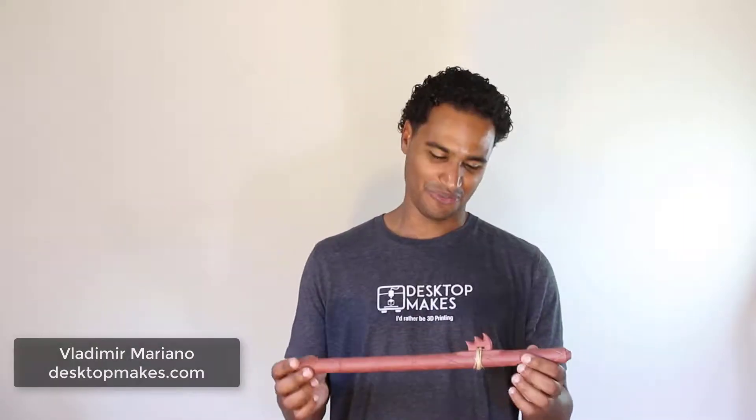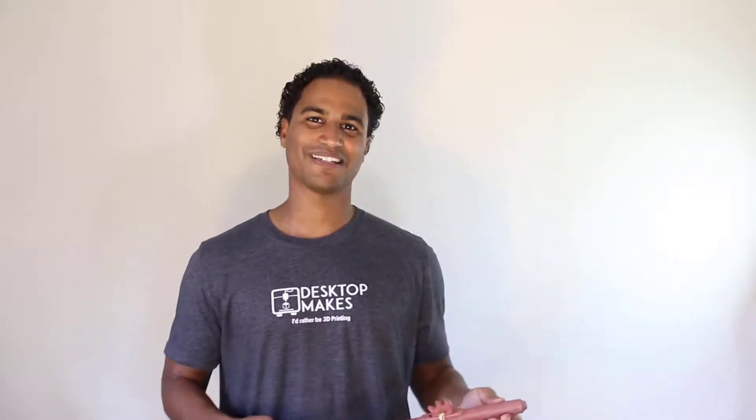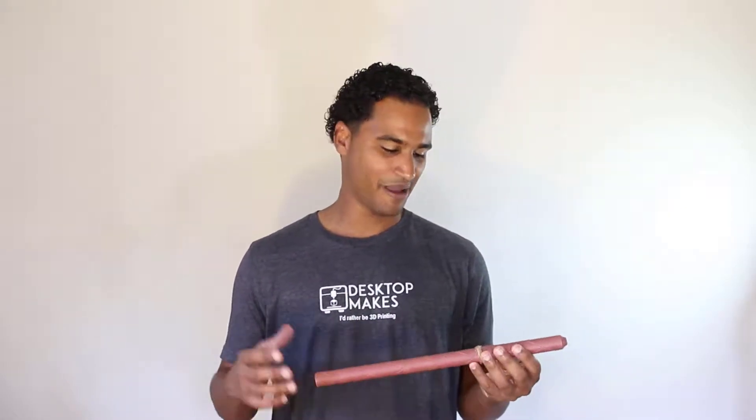I swear I've never played a Native American flute before and I just picked this up and came up with a little tune. The reason why I'm so excited is because this just came out of my 3D printer. I downloaded it from Thingiverse and printed it with wood filament and stained it, and I'm really happy with the way it came out and how it sounds.